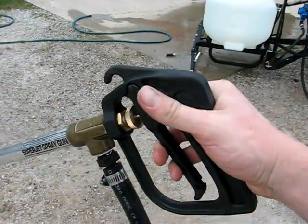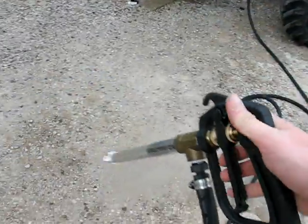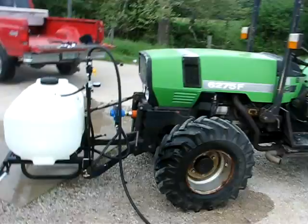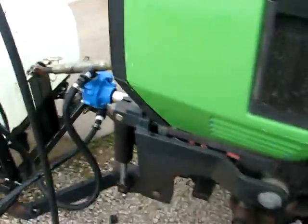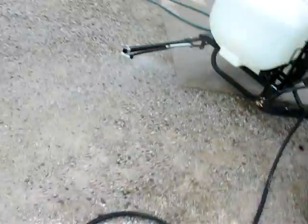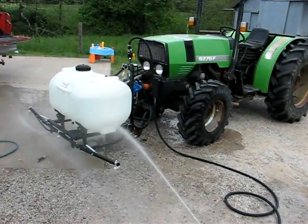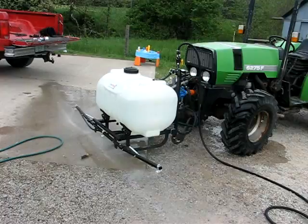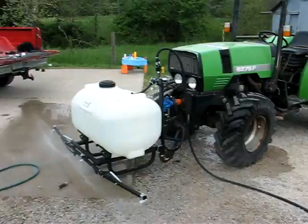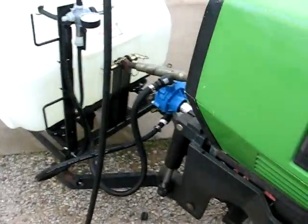I picked this up at Krifty's — it's called the Super Jet Spray Gun. Works pretty well. This pump actually has enough flow to power them both simultaneously, and that's even with the tractor at idle — enough to run all the nozzles plus the spray gun at the same time. That will be nice when we're out dosing the field or dosing our pasture with 2,4-D to get rid of the weeds and leave the grass. Pretty excited — this is going to work out pretty well for us.